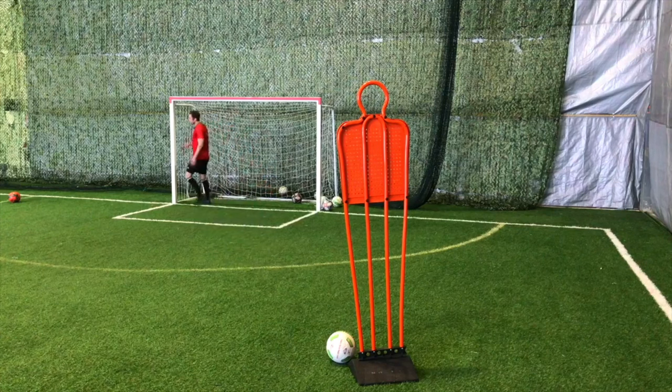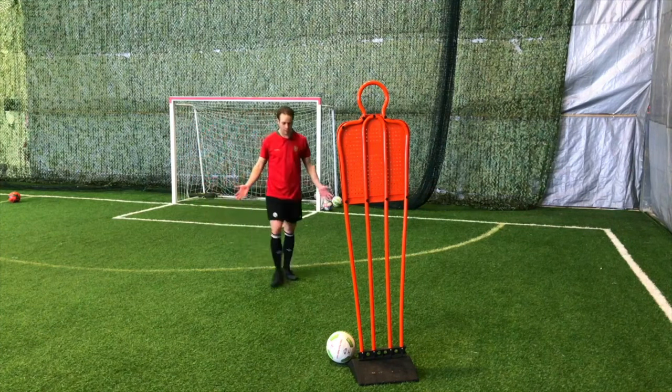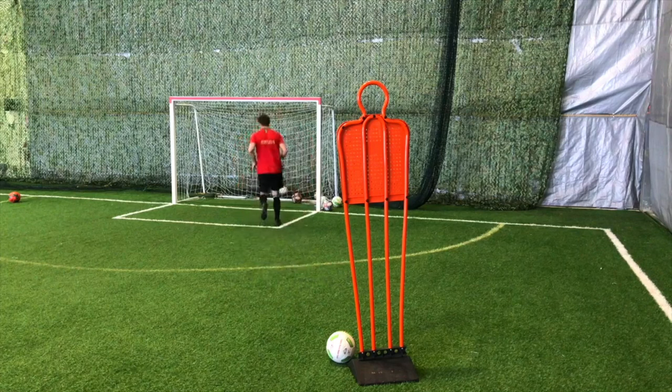Obviously I look like an idiot running at a dummy with no one there, but this is a very important skill of defending. If you don't get there in time, if you don't know how to close him, if you're not trapping him, you're making it very easy for him to attack you. So practice this skill of closing down and jockeying.